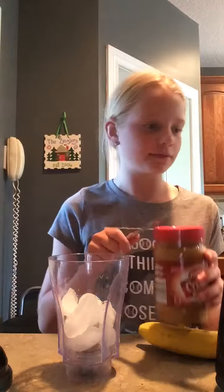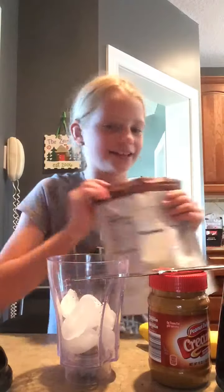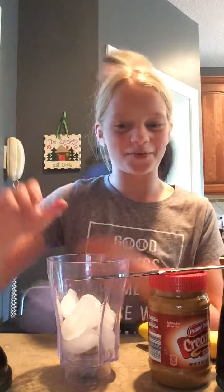You're going to need a banana. Peanut butter with a knife. And some powder — I have Dutch chocolate. You can get vanilla, but we don't have vanilla.